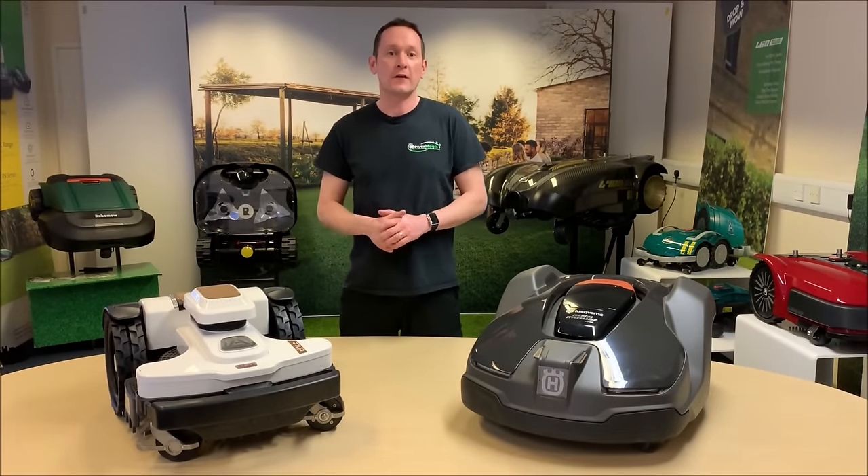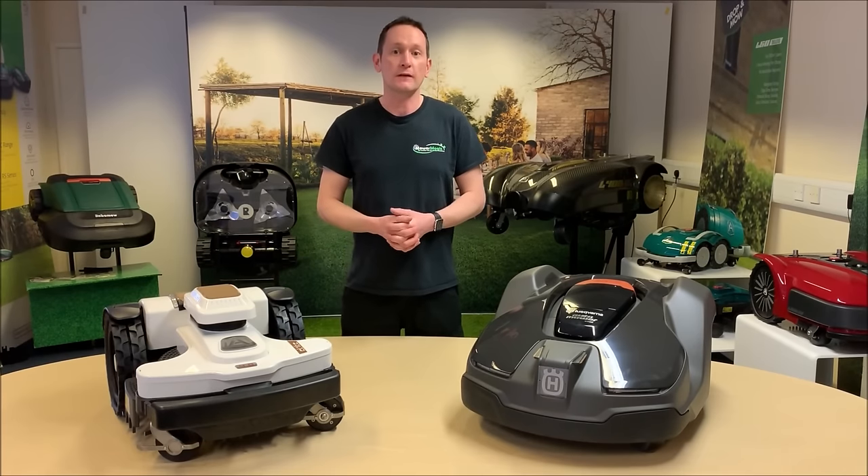Hi, my name's John Hall from Mower Magic and I've been involved in the selling, supporting and testing robotic mowers in the UK for over 18 years.